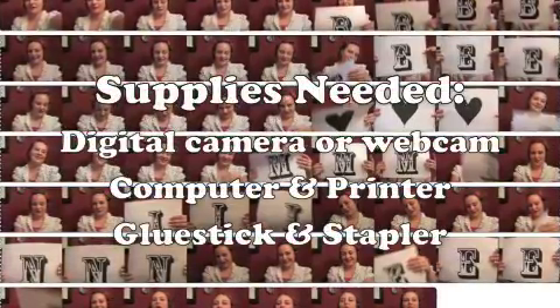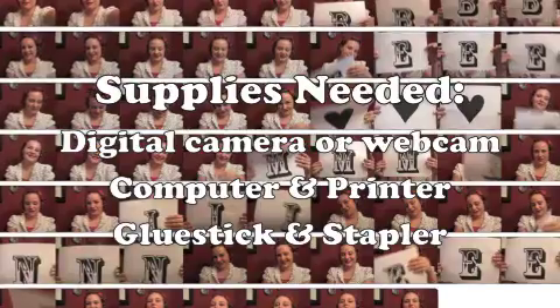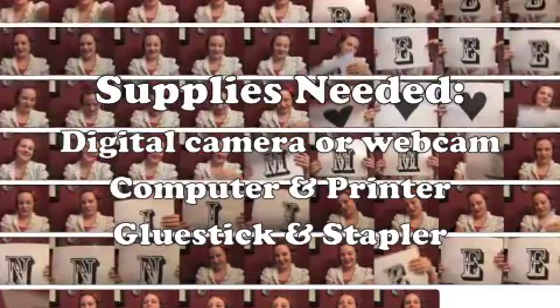Today I'm making a mini flipbook using small photos. It will make a sweet Valentine's gift for someone special.